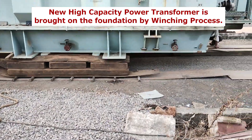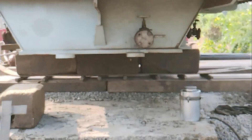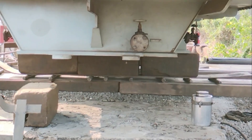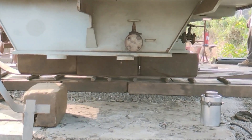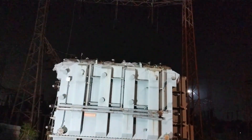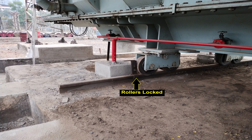Now the new high capacity power transformer is brought onto the foundation by transformer winching. Transformer winching is nothing but the movement of the transformer using rollers at the base and pulling it horizontally. This is one of the critical processes of transformer commissioning. Once the transformer reaches the foundation, it is situated at a suitable position and then its rollers are locked.